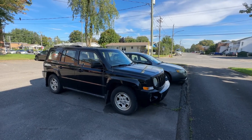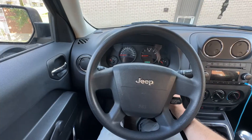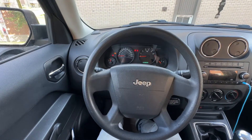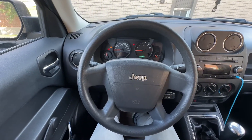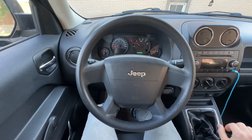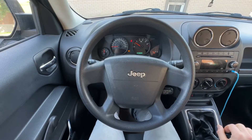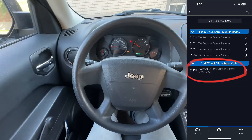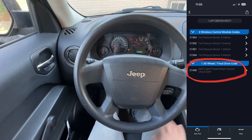Today we're going to diagnose and fix the four-wheel drive system in a Jeep Patriot. With the ignition on, there's no problem putting it into four-wheel drive mode while parked, but as soon as the car moves a little bit, the four-wheel drive light comes on. With a scan tool, a trouble code was retrieved, so we need to figure out what's causing the problem.